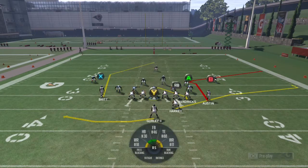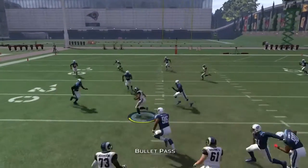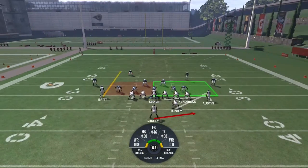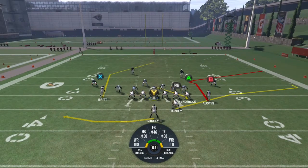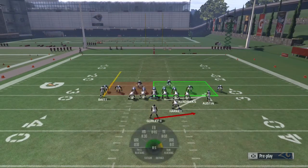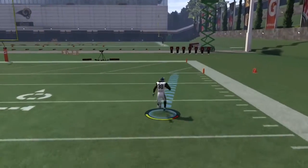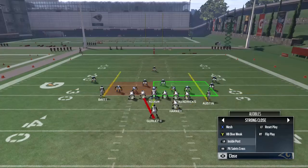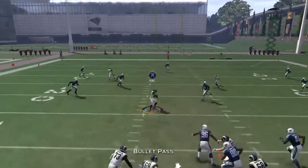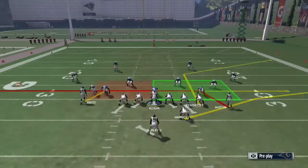That play is Inside Post. My first read is X. This is a great zone beater — especially if the defense is using that middle linebacker, he's going to have to pick and choose. If they're filling the box, go back to Halfback Toss. Here's another touchdown with the toss. Then on the Inside Post, A is sitting over the middle for an extra five yards.